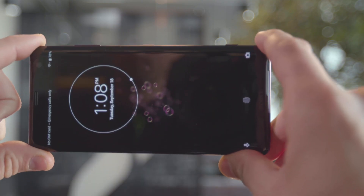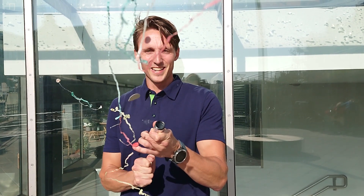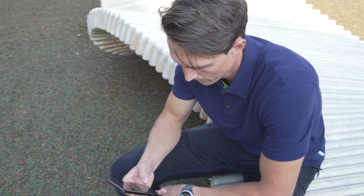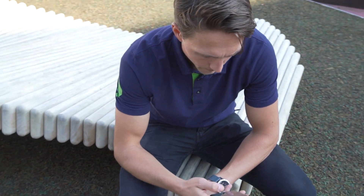Another cool feature on the camera is the smart launch. Just bring your phone up from your pocket, hold it horizontally and the phone assumes that you want to take a quick snapshot. The super slow motion feature is still there with its 960 frames per second video recording in full HD. At the moment the Sony XZ3 is the only phone that will let you do super slow motion in full HD.